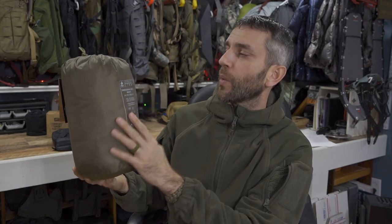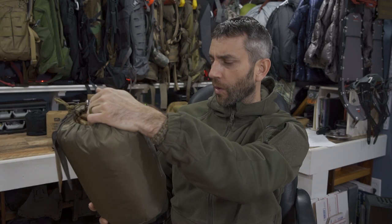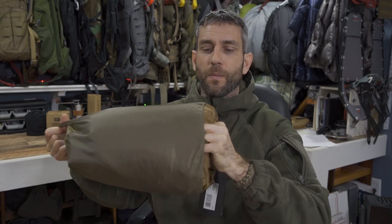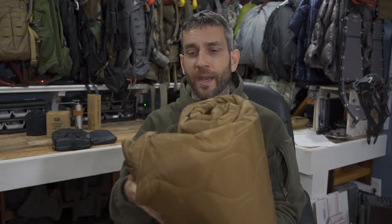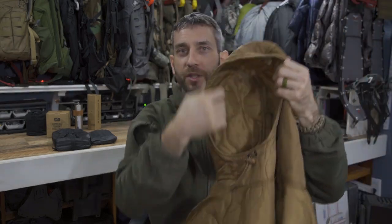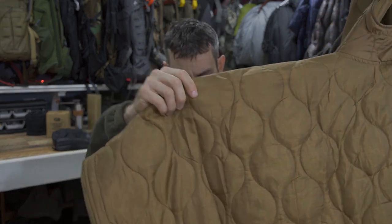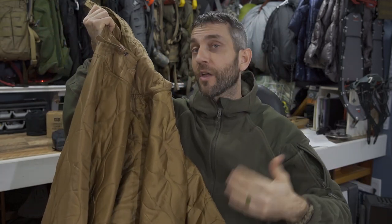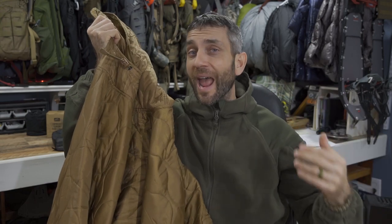Brand new to the bushcraft lineup — this is the Swagman Roll Basic. The Swagman Roll can be used in a bunch of different ways. Removing it from its nice little stuff sack, in the color coyote — it's a nice quilted roll. It can be used as a poncho, a blanket, a sleeping bag liner, or an under quilt. There are so many things this can be used for. It has a hood, it's a pullover design, and there's a belt on it. Just a good insulation layer — another piece of kit you can pull on the outside to add thermal properties when you need it.